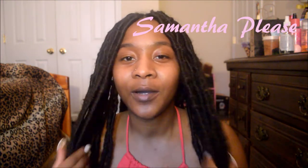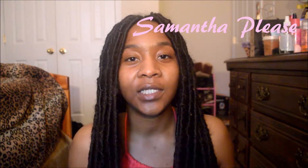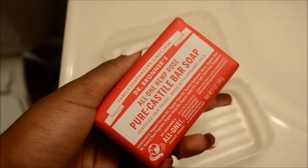Hey guys, what's up and welcome back to my channel. I already made a video today — I did my thong haul — so if you didn't check that out, you definitely should. But in this video I'm going to be reviewing the Dr. Bronner's All One Hemp Rose Pure Castile Bar Soap. Back to essentials, and you guys know I love to show you scenes so you can get a close-up as I'm talking about the products I review.